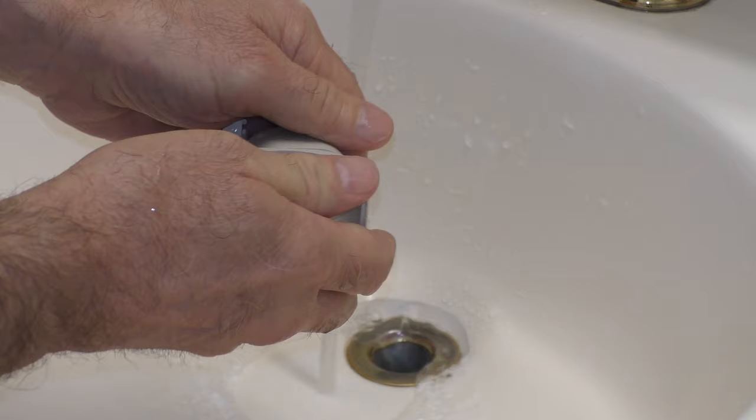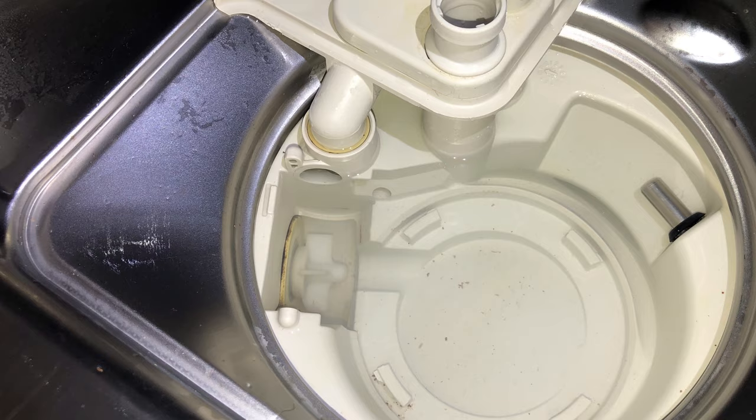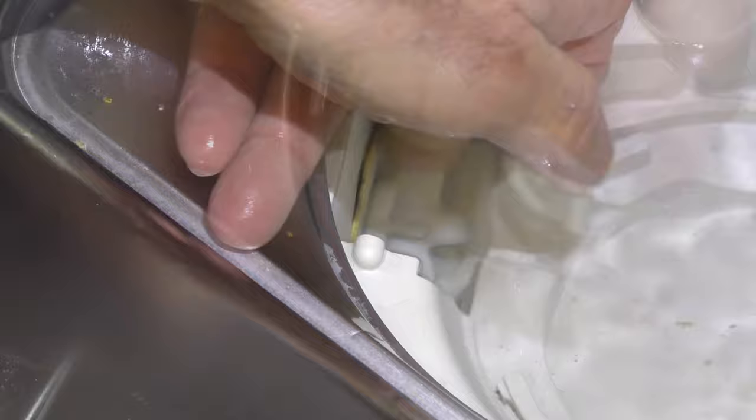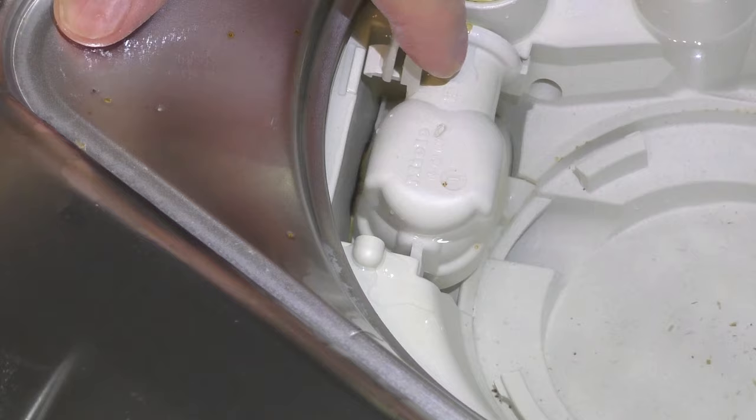Before reinstalling the non-return valve, check that the drain pump is not blocked. Spin the impeller several times in both directions to check for obstructions — slight resistance is normal. Be careful not to cut yourself on any broken glass which may be difficult to see. Carefully reinsert the non-return valve and secure it with the locking clamp. Make sure the locking clamp clicks into place.